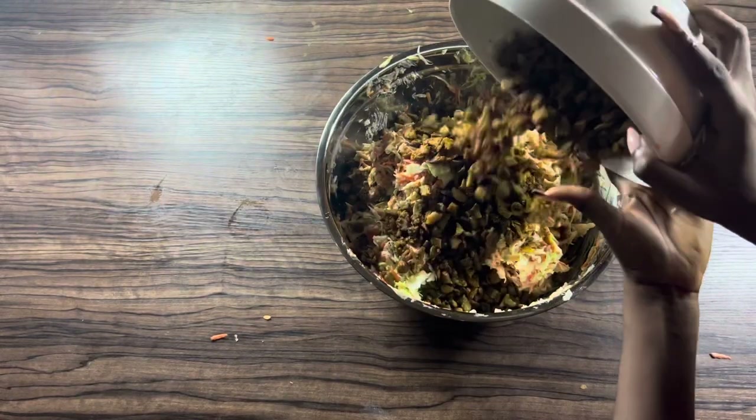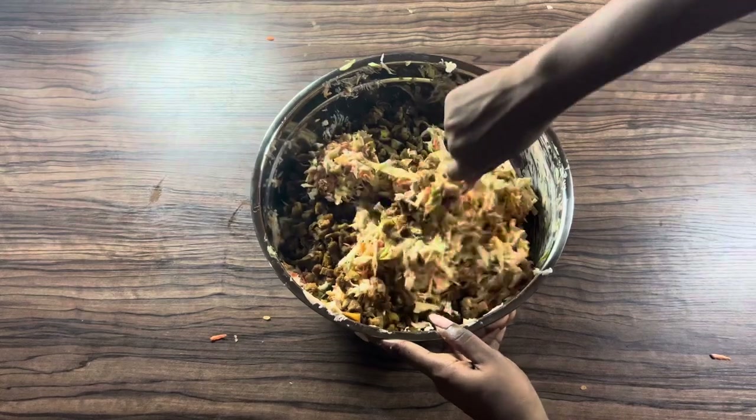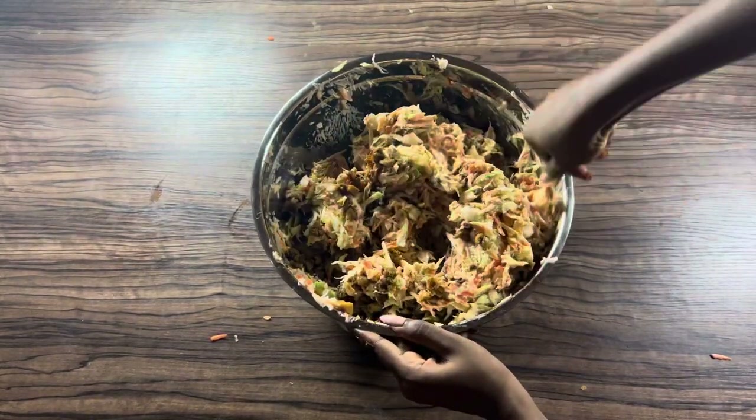Once combined, add in your chicken and fold in until properly coated. This will require some arm workout, but the result is absolutely amazing!